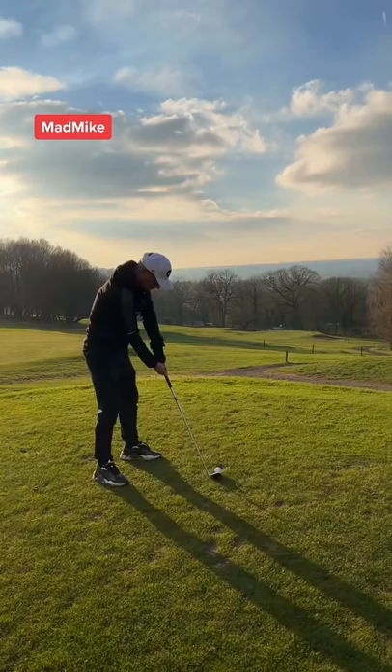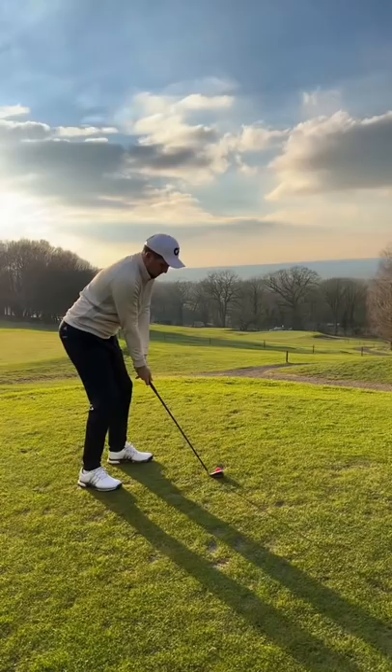Dad's first shot and this was nearly a hole in one — by far his best shot on my page. My first shot and this sounds like I'm hitting a rock. It's so hard to hit. I'm surprised it flew in the air. It kind of hurt.